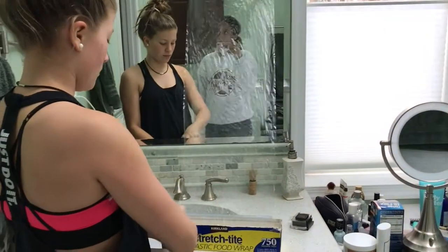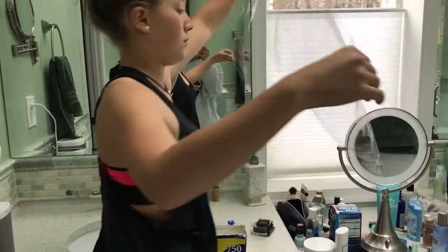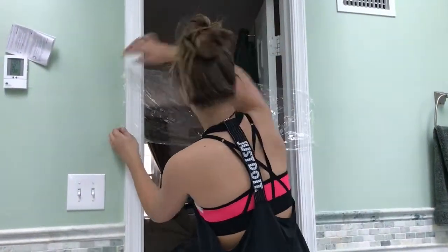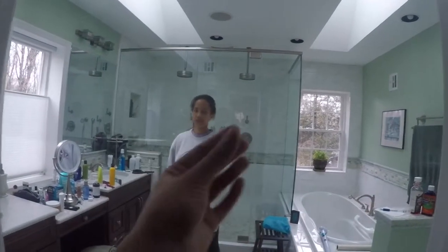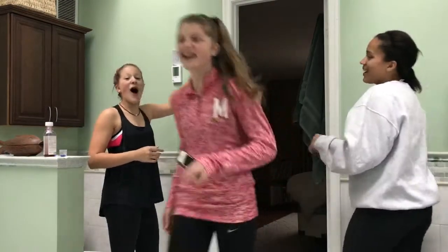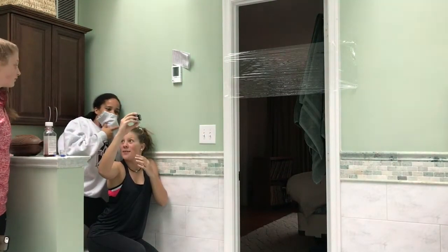For this door prank, you only need saran wrap. I took a really long piece and put it across the doorway, then taped it on the sides to hold it in place. You want to make it so you can't see it at all — really tight and clear. Shortly after, someone walks right into it.